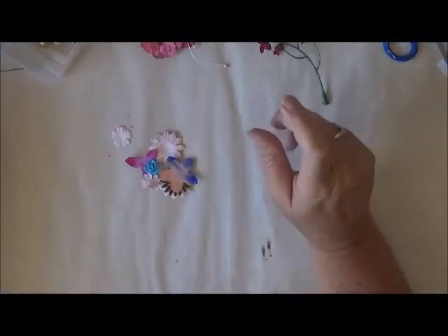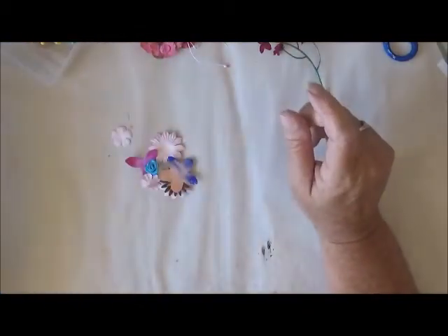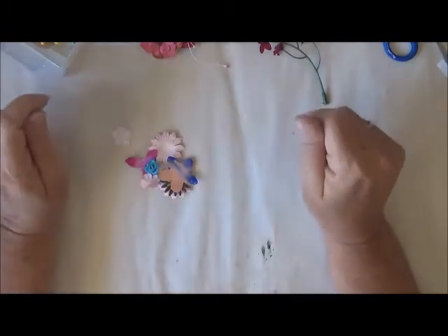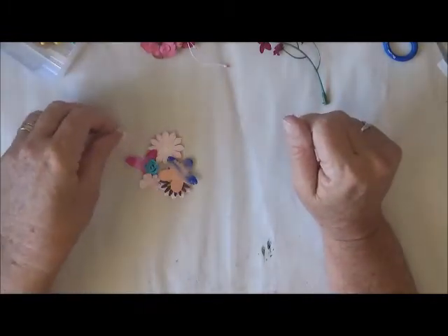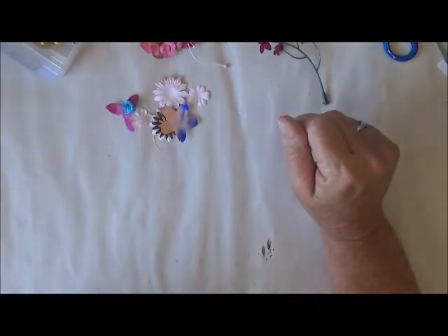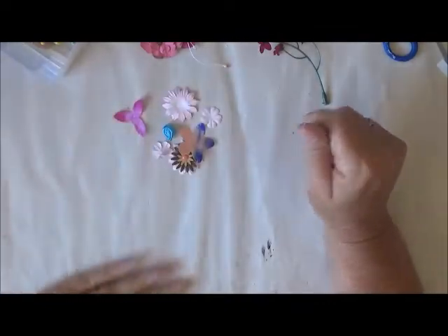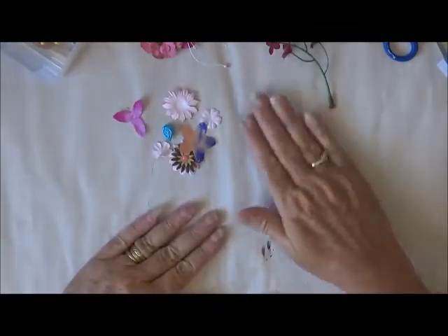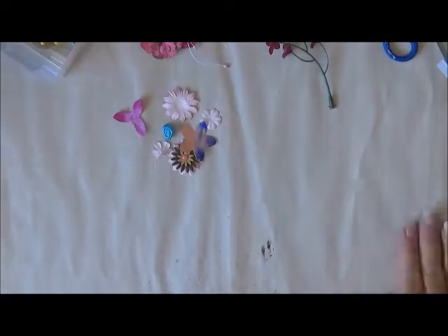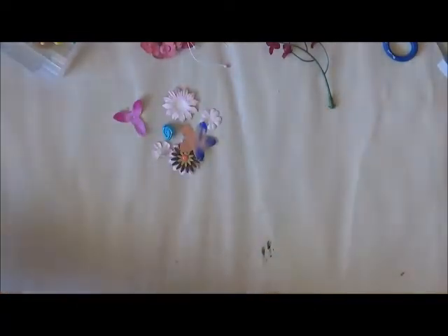Hi everyone, how are you? I was watching Dee from Betsy Doodle the other day and she was talking about a 100 Things Challenge that Rebecca from Dances with Pit Bulls was doing. I thought this was going to be a really good way for me to use up some of my things that I've had laying around for ages.